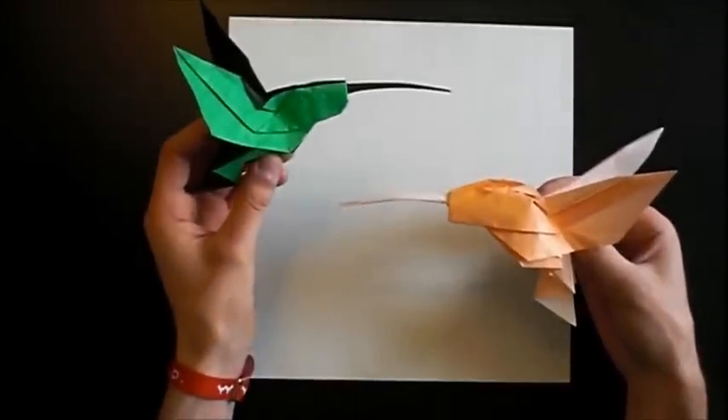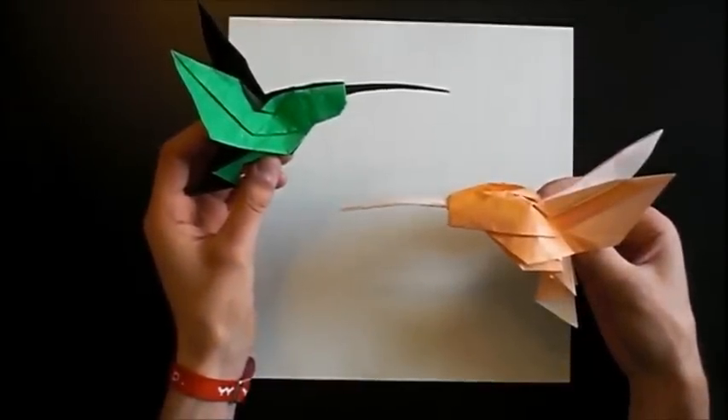Hey CrazyFolders! I'm back from Lyon and today I want to show you the Hummingbird by Christopher Rondell. I have made two variations of this model, which I will teach you in this video.